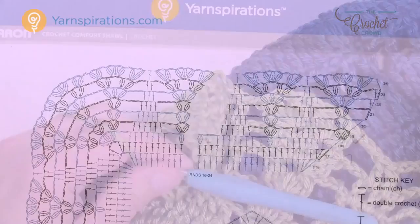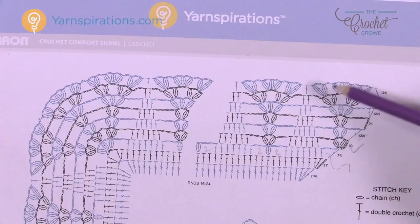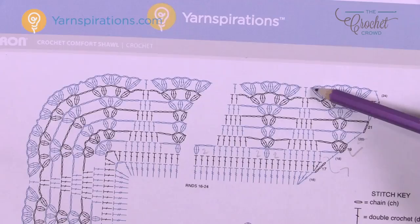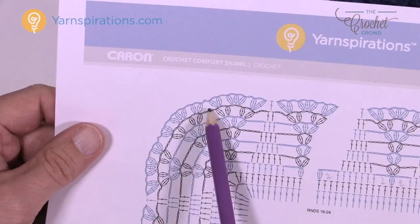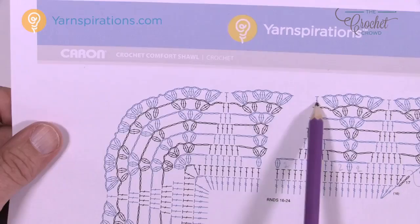Row 24 starts with a chain of three. For the clusters: between the first group it's cluster, chain two, cluster, then chain two; in the space between the next two there will be three clusters separated by chain two, chain two again; then the next section has two clusters separated by chain two. After the last cluster, just double crochet right in the space in between and start again. You're filling these all up all the way across including the corners. The only difference at the corner is that there is a chain two when separating to keep the bend — but no chain twos in other sections since there's a double crochet there. Watch for that as you go around.